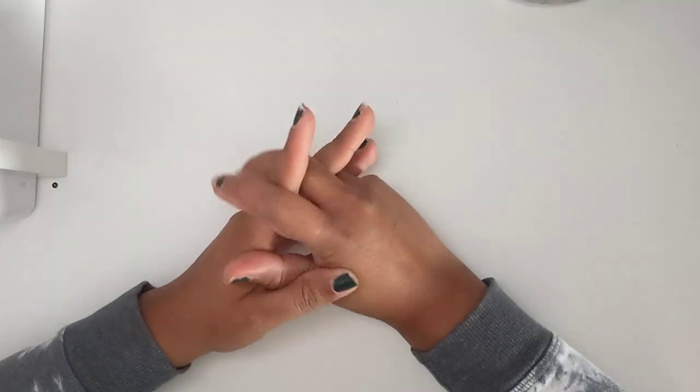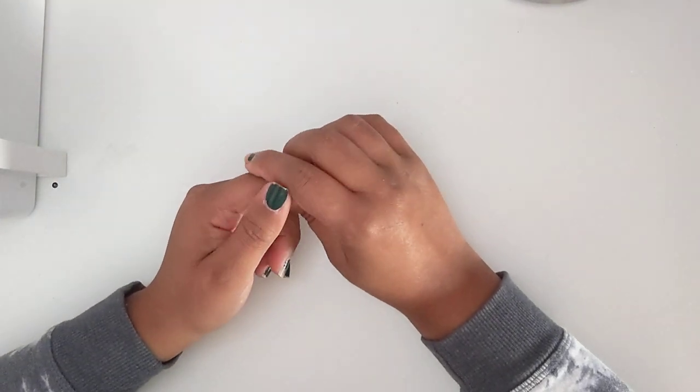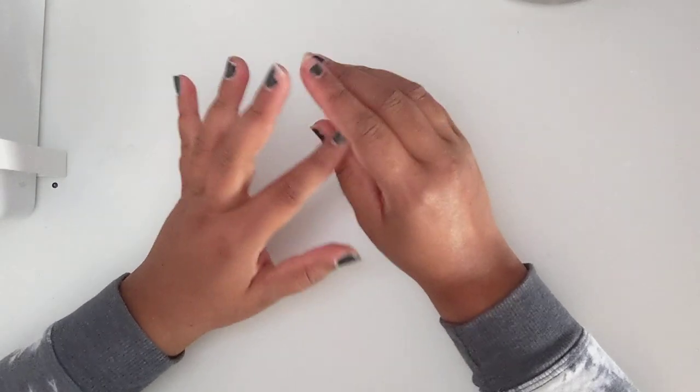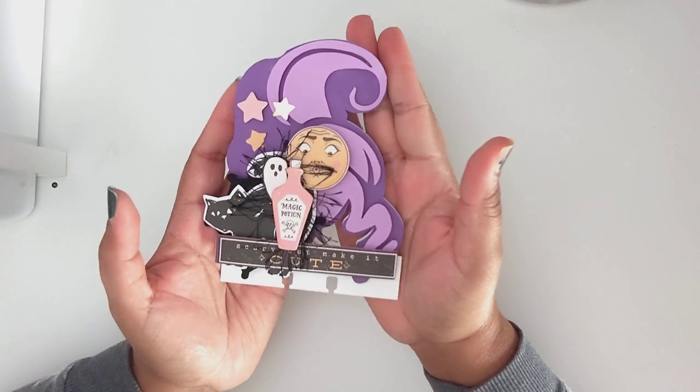I'm going to show you what I'm going to send her. We're basically swapping a Halloween bag, a memory dex card, embellishments, and some goodies. I'm going to start off with the embellishment card I'm going to send her.